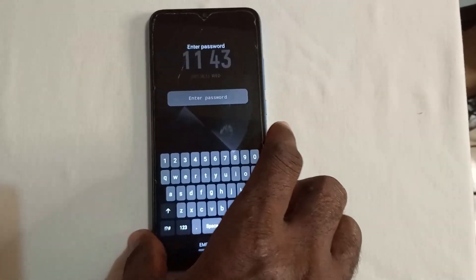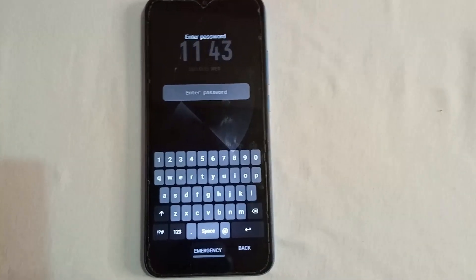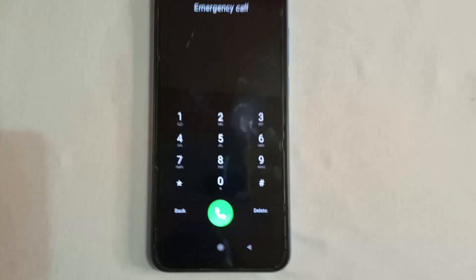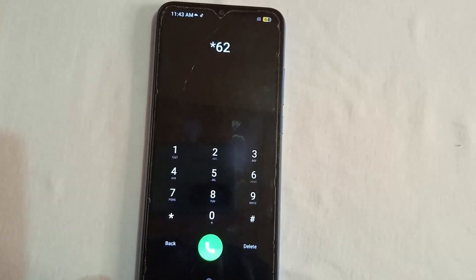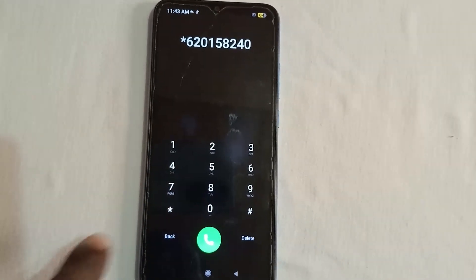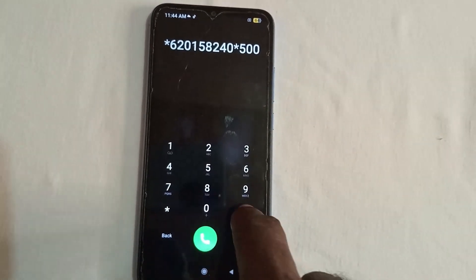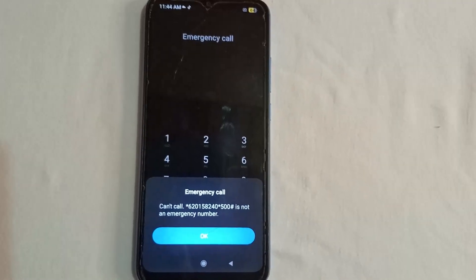Nothing is working — the phone is locked. So let's unlock this phone. Come with me. Open your phone; the first thing you're going to do is go to the emergency call section. When you go to the emergency call section, dial this code: star, 6, 2, 0, 1, 5, 8, 2, 4, 0, star, 5, 0, 0.